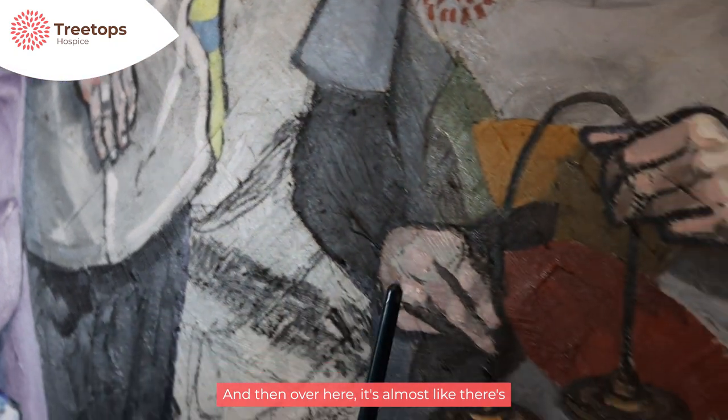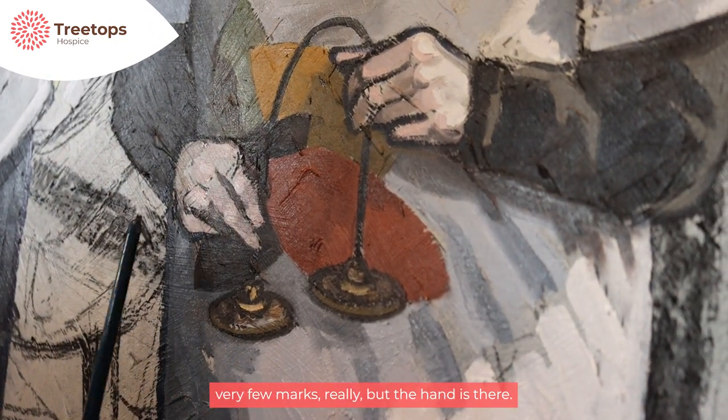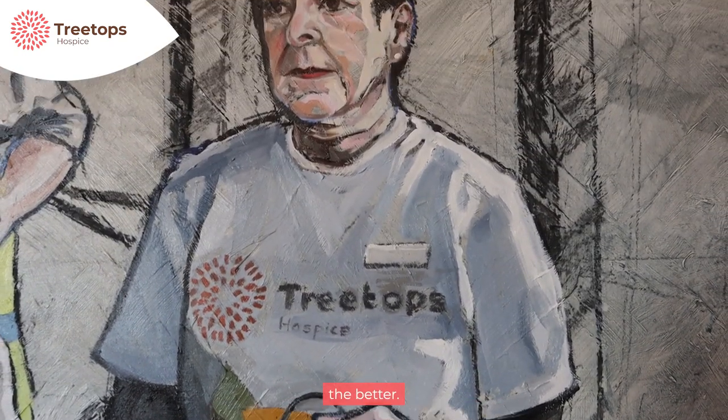Over here it's almost like there are very few marks really, but the hand is there. For me it's almost like the fewer marks the better.